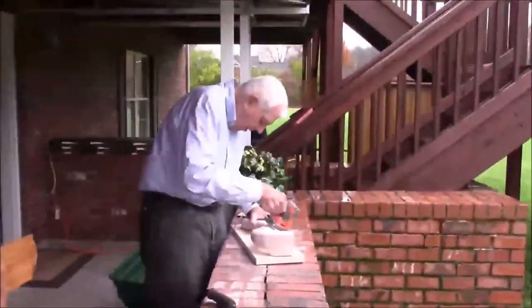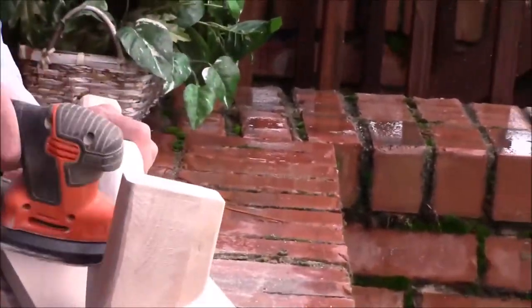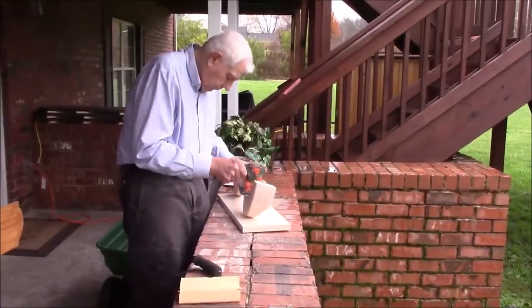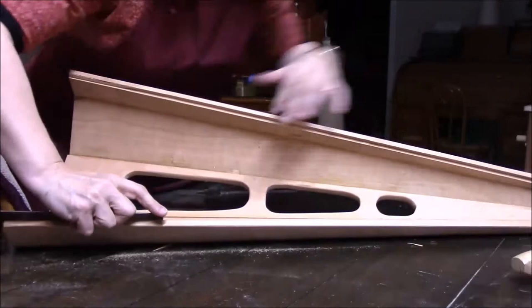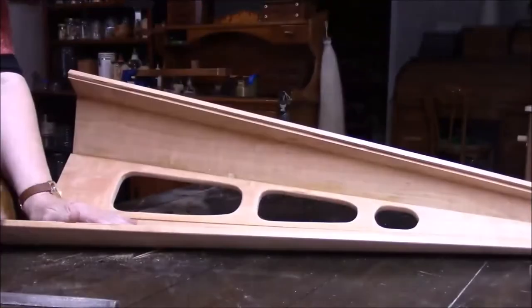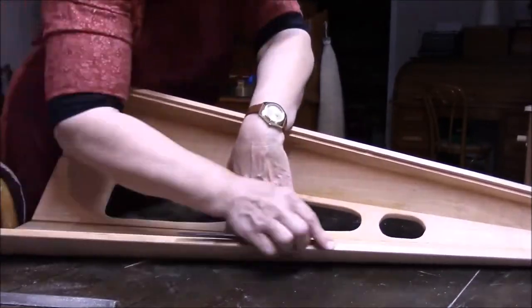Here, my dad is busy at work sanding out those harp necks. Here we're getting the bat ready to receive the soundboard.